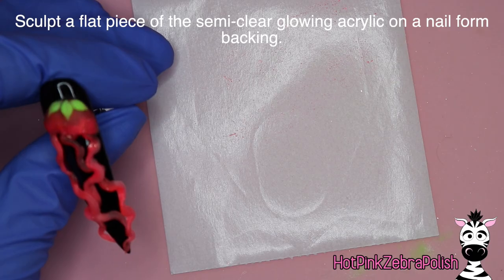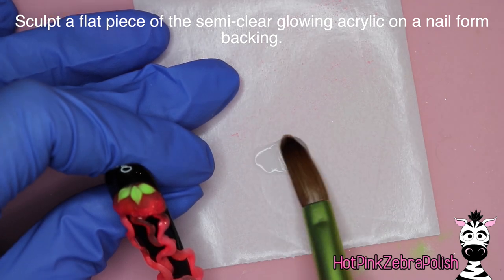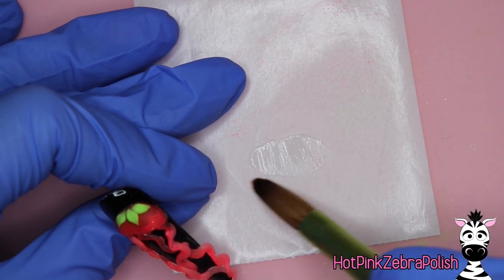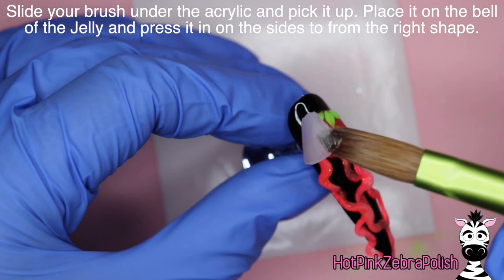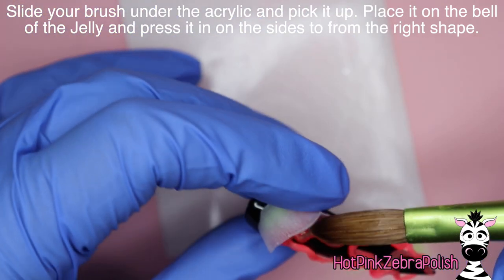So we're going to be sculpting those. And then after that, on a nail form backing, we're going to place down a bead of Double Dip's color 'Bodacious' — it's the clear glow-in-the-dark color — and just sculpt it into a flat oval. Then let that sit there, slide our brush underneath it, and pick it up and place it on the bell of our sea jelly.